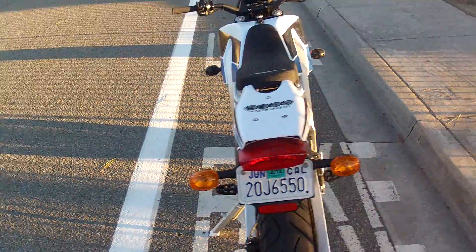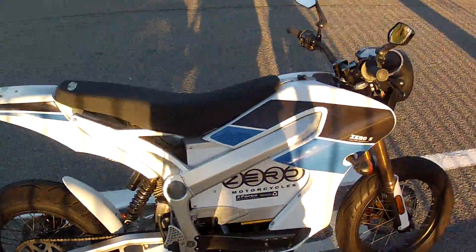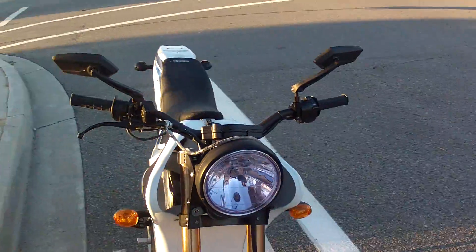This is the Zero S that I'm selling. It's in really good shape. It's a little dirty — I haven't cleaned it — but I just wanted to get some video of it for anybody who's interested.